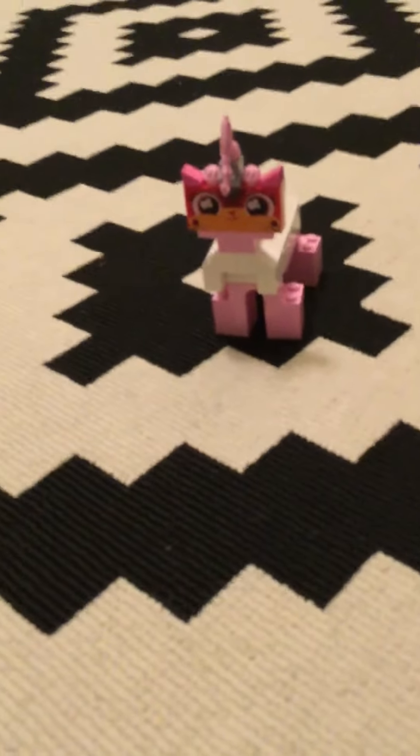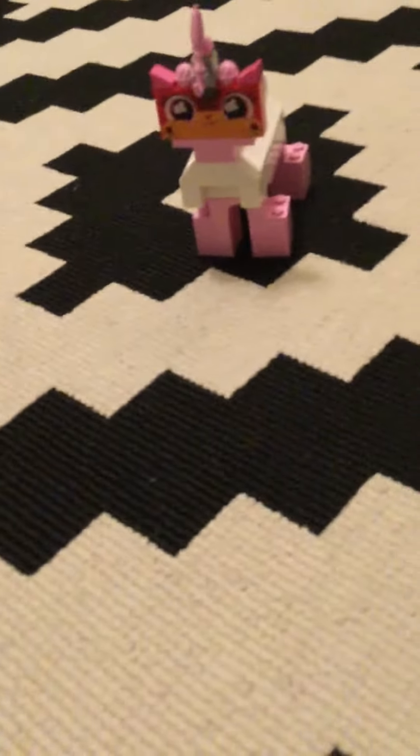LEGO Brick Masters — I keep wondering why I keep saying "dun dun dun" from now on. Bye!